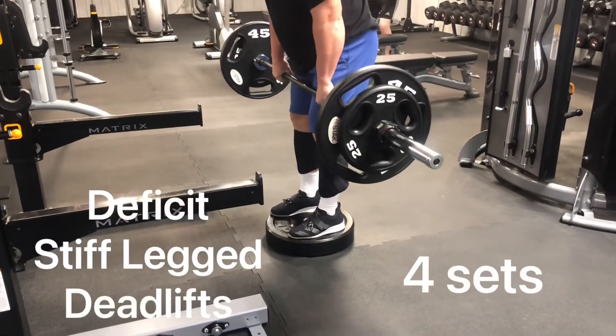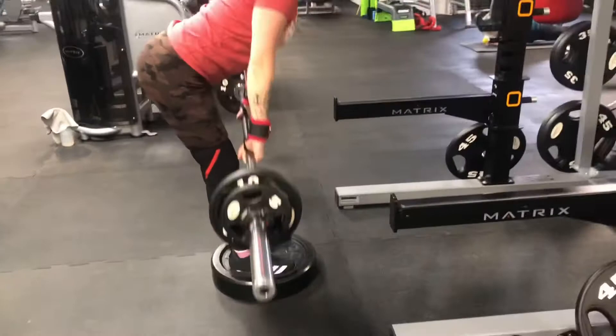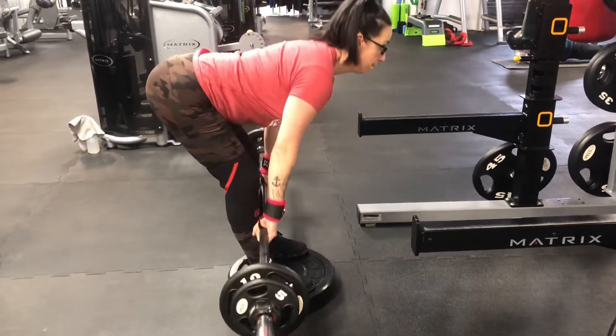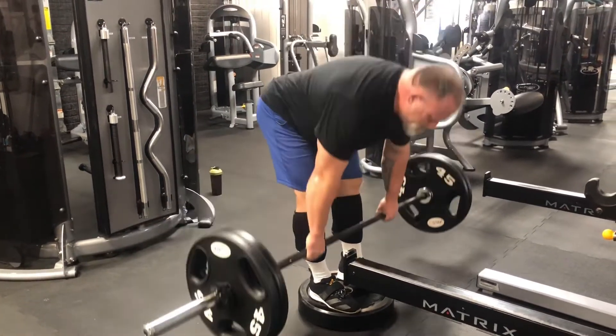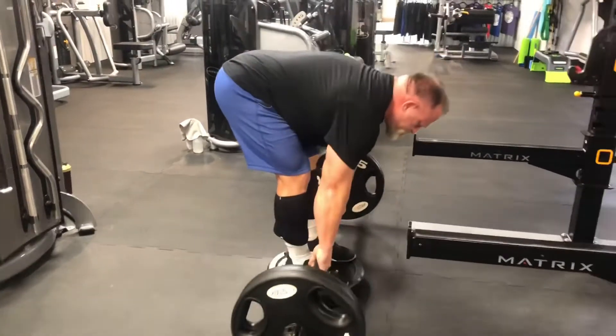On to stiff-legged deadlifts now on a 45-pound plate. If you have the back strength and the mechanics down, I like to round my back a little bit to focus completely on the hamstrings. But if you cannot do this, then make sure your back is straight at all times.